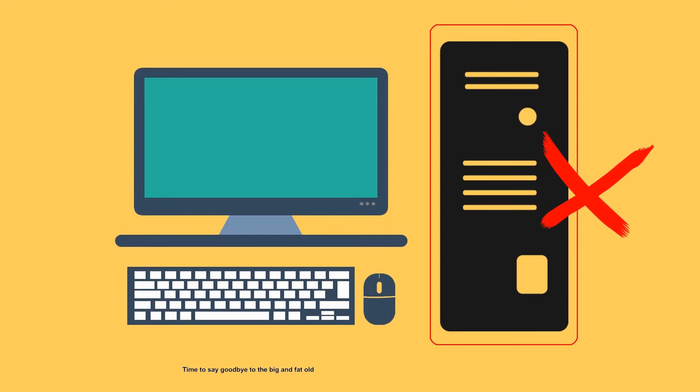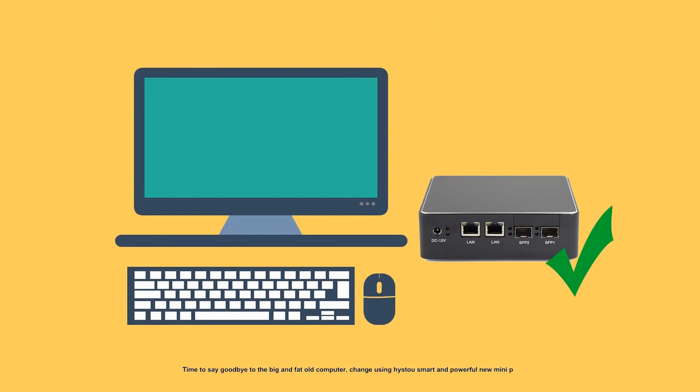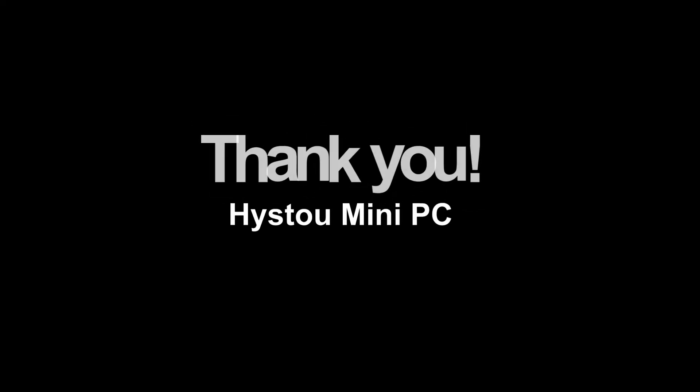Time to say goodbye to the big and bulky old computer — switch to a HISTU smart and powerful new mini PC. Thank you, and for more information please contact us.